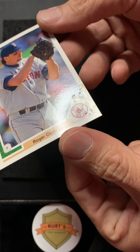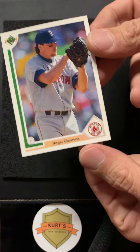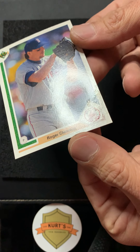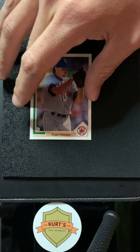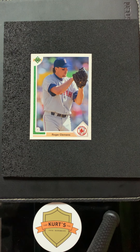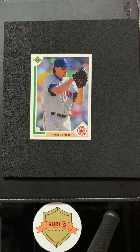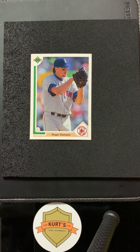I found a good old Roger Clemens Upper Deck card and it looks like it's in overall great condition — I had it just in a box — but there's definitely something on it, so let's give it a shot. I want to do a 90s Upper Deck baseball demo. What I'm going to use is my handmade cleaning spray. I'm going to put it on a cotton square and we're going to clean this card up.